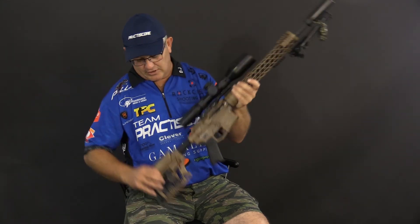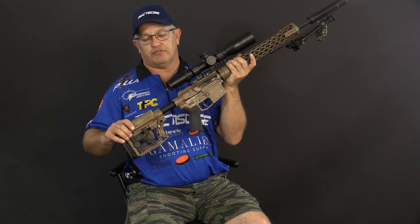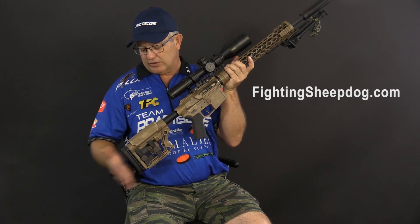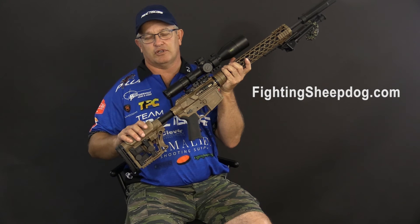Last but not least, the Luth-AR stock. This is a chassis stock, so it's adjustable for length, but it is also multi-adjustable for cheek height, cheek weld, the rear stock, and the cant on the rear butt plate. Everything is adjustable on this stock.